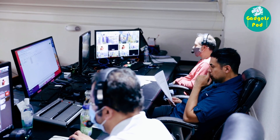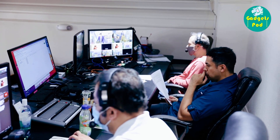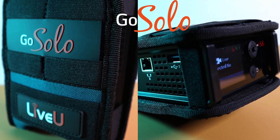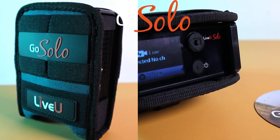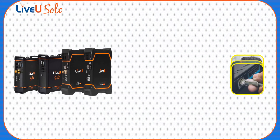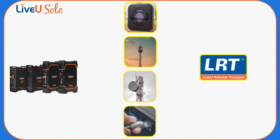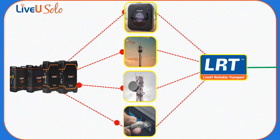Live streaming has revolutionized the way we share and experience events in real time. One popular solution for live streaming is the LiveU Solo device. The LiveU Solo utilizes cutting-edge technology to ensure a stable and uninterrupted live stream. It connects to the internet using available networks, including Wi-Fi, Ethernet, or even cellular data.